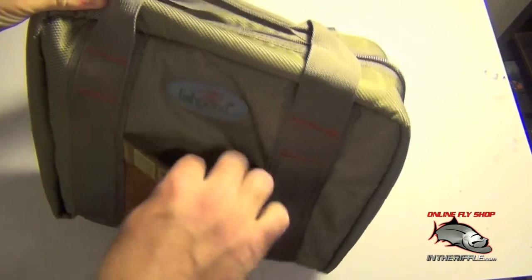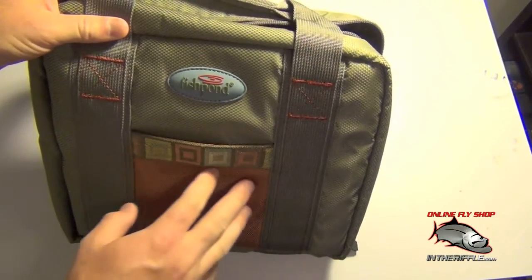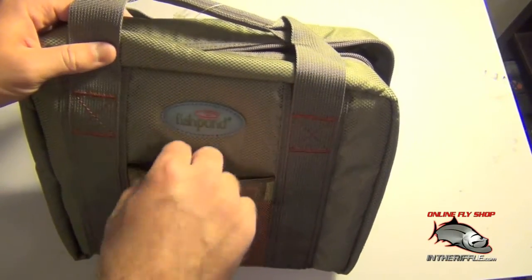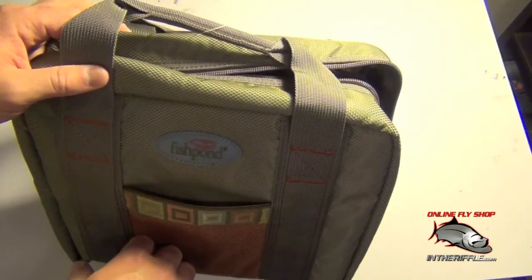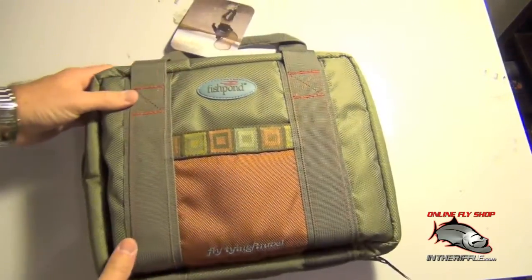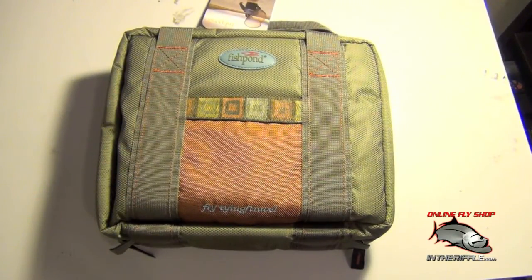On the front side of the bag you have a little pocket here. Not sure quite what you'd want to use that for since it's on the outside — there's no Velcro, no way to really close it. But something you want to get to quickly you can put in there, or if you're traveling you can put papers or your boarding pass in there. A great little bag from Fish Pond — that is the Road Trip fly tying bag.